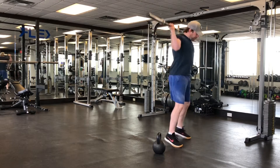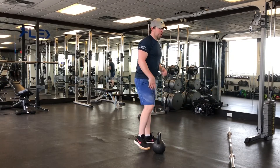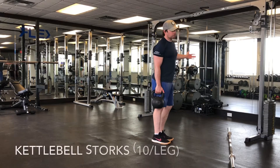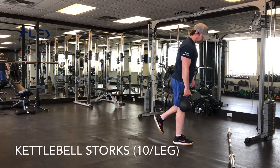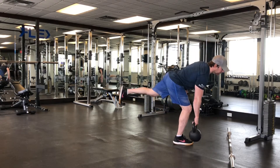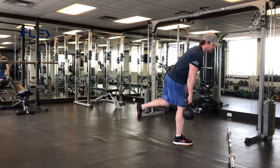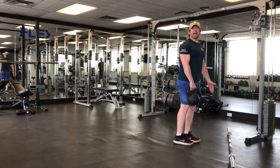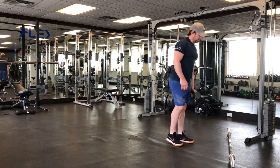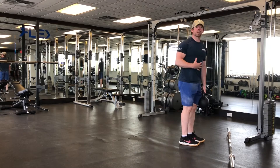Exercise number four — we'll grab a dumbbell. I've got a 50 pound dumbbell, but again relative to you. This one's called storks — I like to call them good mornings or one-legged deadlifts. Put the weight in the hand on the same side as the leg you're working. Keep your head up, squeeze. Ideally don't touch your foot down, but reset your balance if you need to. We're going to do ten per leg and then switch. If you really want to challenge yourself, you can go opposite hand to opposite leg — it's going to challenge your core differently.